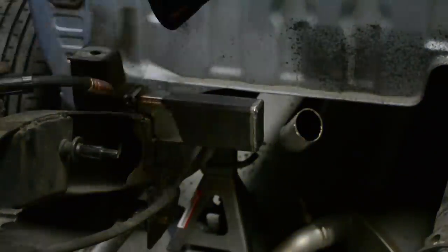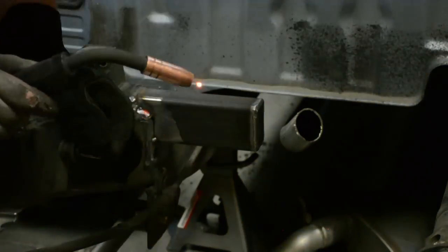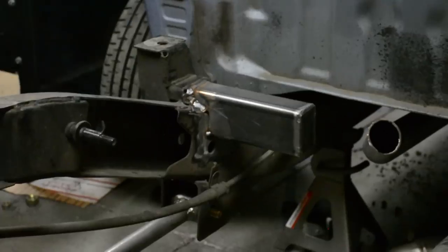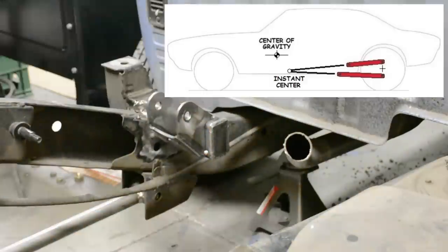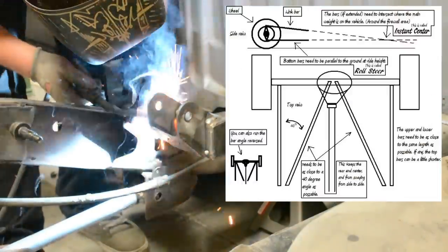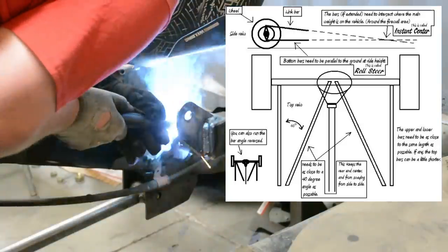Now we're working on the front hanger tower — this is going to be the front mount for our upper wishbone. I designed everything beforehand. You want to have what's called an instant center on a four-link. Your top bar most likely dives down a little bit, and at one point the bars, if you drew an imaginary line, will meet up together — I'll throw a diagram in so you know what I'm saying. With that designed in, we're going to get this all welded into place.